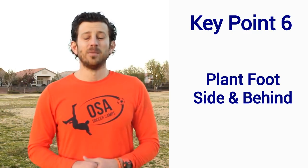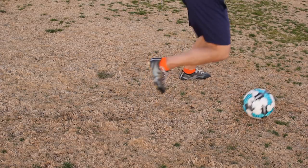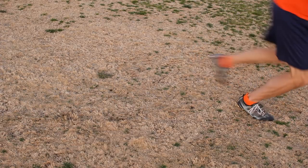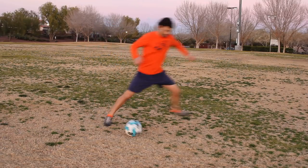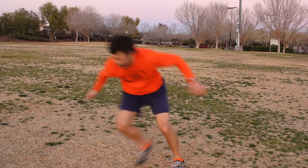Key Point 6: Plant your foot to the side and behind. When you take your touch inside, your plant foot should be to the side and slightly behind the ball. Your foot should be roughly in position so you can push off and be in an athletic running position. Do not step too far to the side — that puts you in an awkward, un-athletic running position.